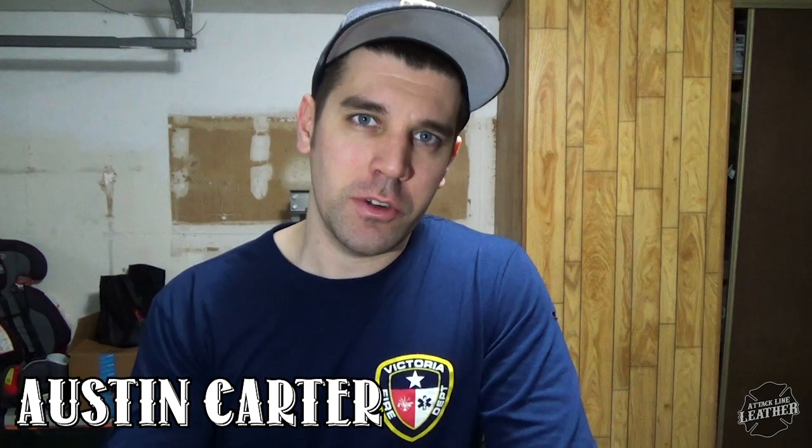How's it going everybody? This is Austin Caro with Attack Line Leather. Thank you so much for stopping by my channel. Today, I'm going to be going over how I took a Harbor Freight shop press and turned it into a clicker press.